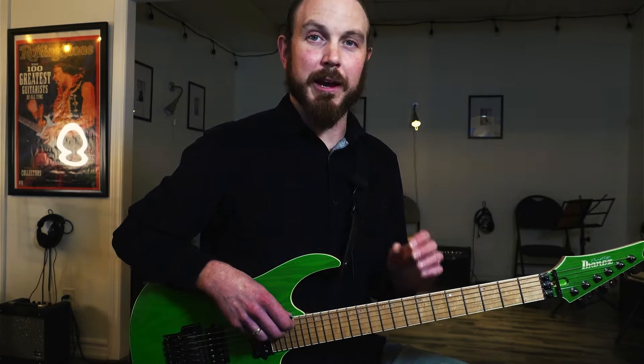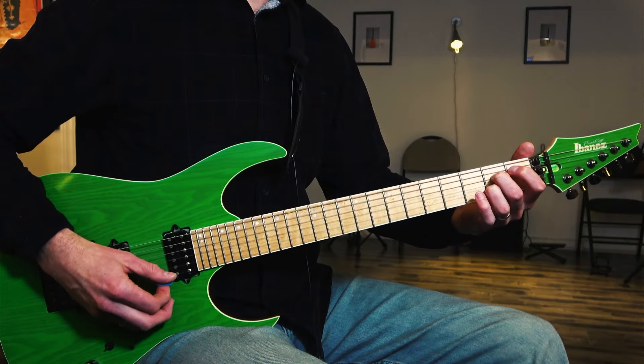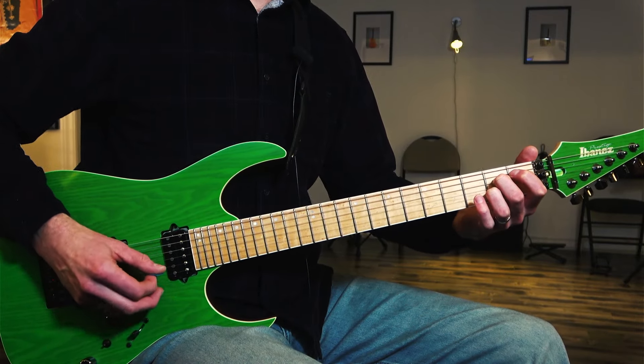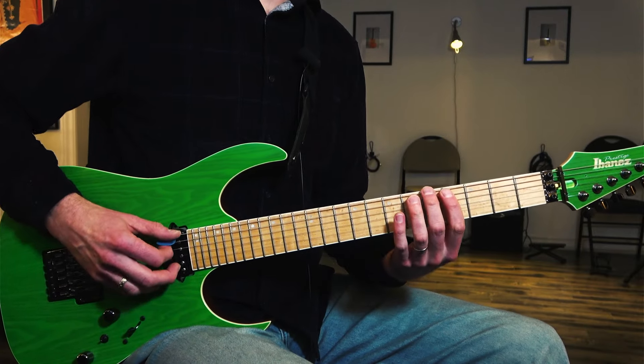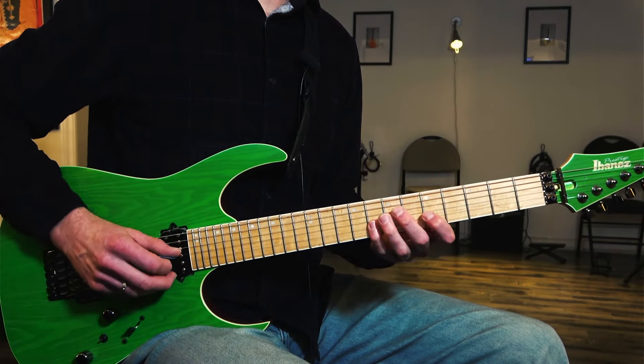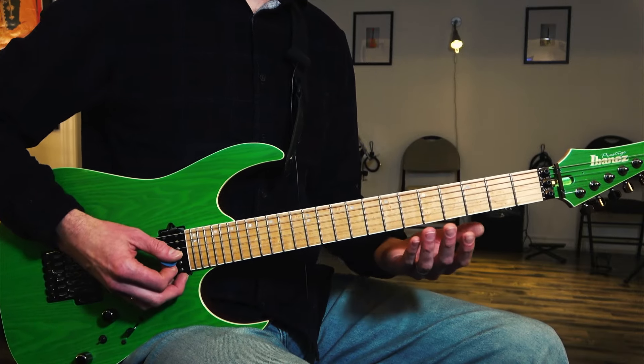So an arpeggio — the definition there is a broken chord. You can do them as a rhythm guitar thing; if we have an A7 chord, we can play individual notes. But we can also do them as separate notes when we're playing over top of a chord.